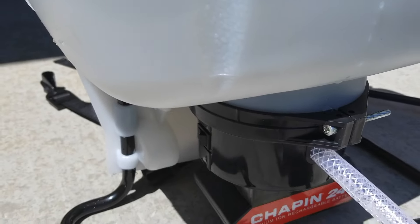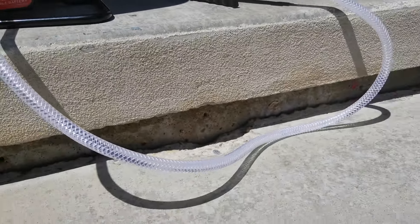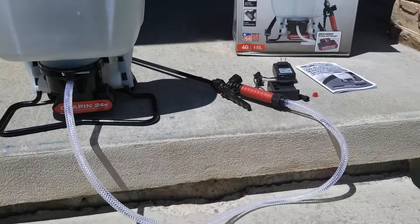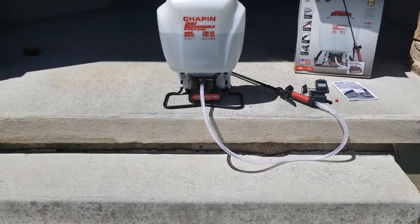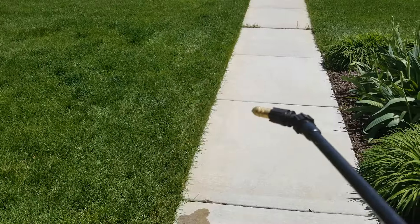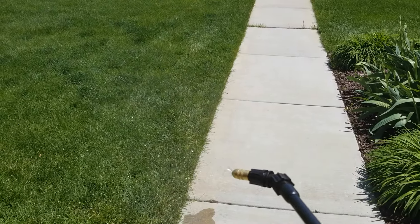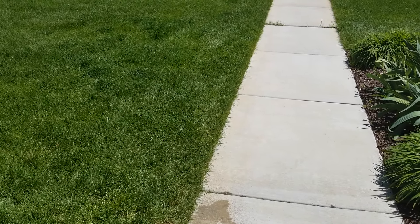You can hear it building pressure. The water just went down the hose line — I can see it expanding, and that was pretty cool. It's got a really nice spray to it.